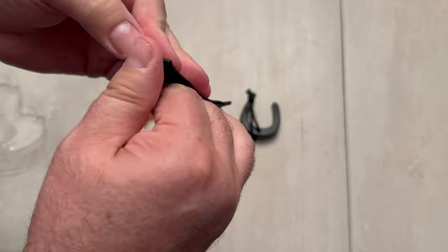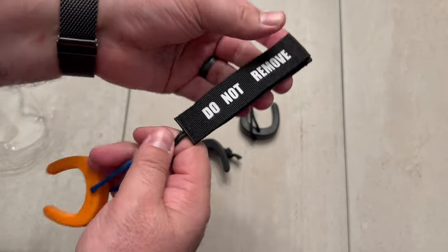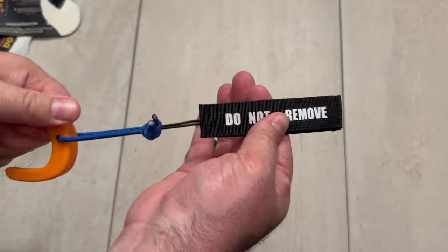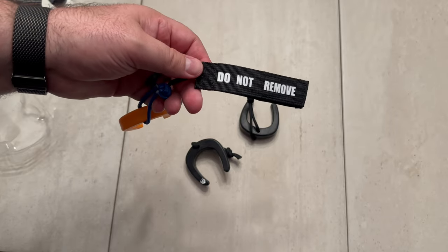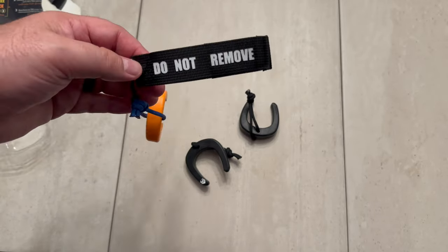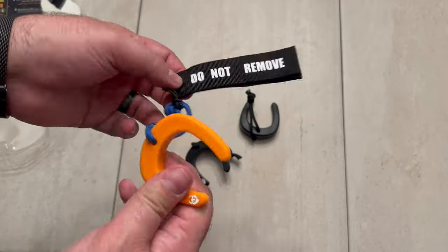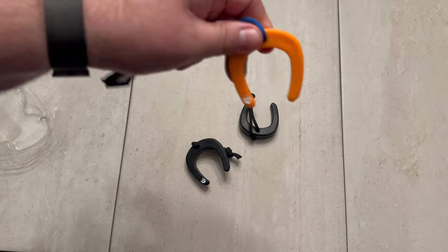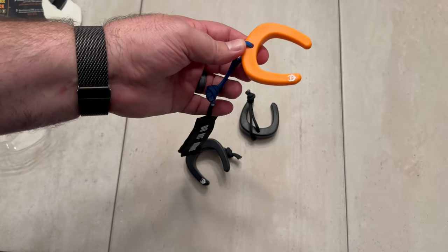This is also velcro, so if you want to velcro this to a backpack or anything, it's great. I really like where it says 'do not remove' — so if you're in a survival situation, like down in Florida and Texas with hurricanes, or out in California with earthquakes, this would definitely be something to put in your kit. Especially if you're asking for help and you throw this in your door, this is a good thing to have.